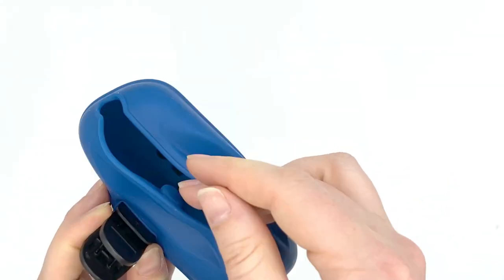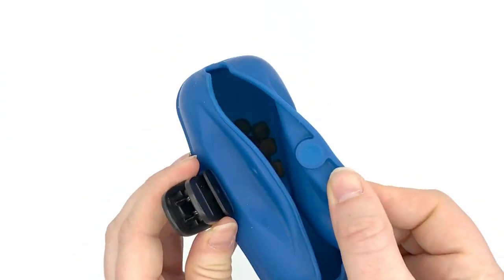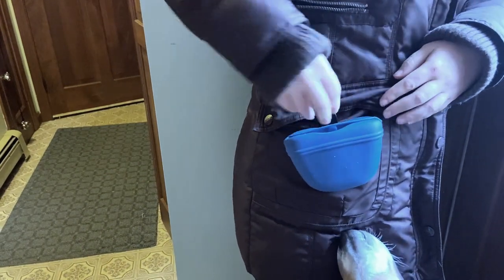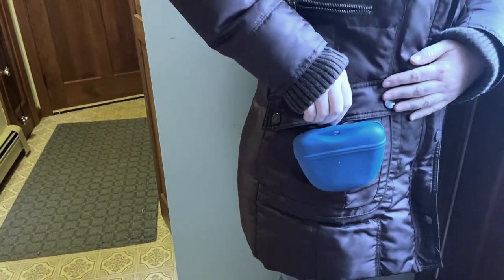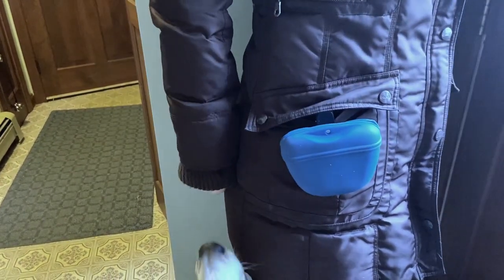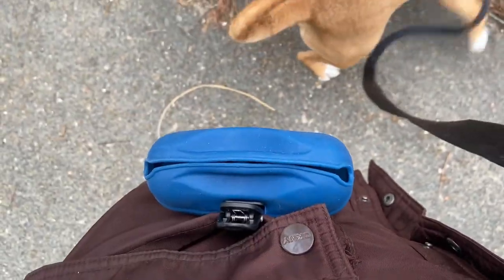It's fast and simple, and this is definitely one of my preferred treat pouches. The only major downside is that, since it only has a clip, it's really difficult to use during the winter. You can't really attach it to your waist or a belt when you're wearing a big bulky winter jacket. I was able to attach it to my jacket pocket, but most jackets probably don't have a straight vertical pocket for this to work very well.